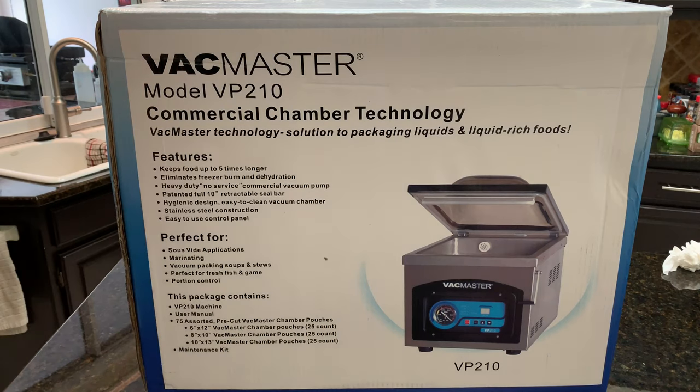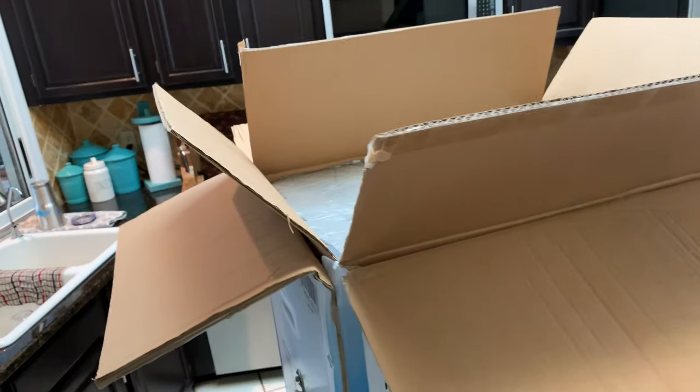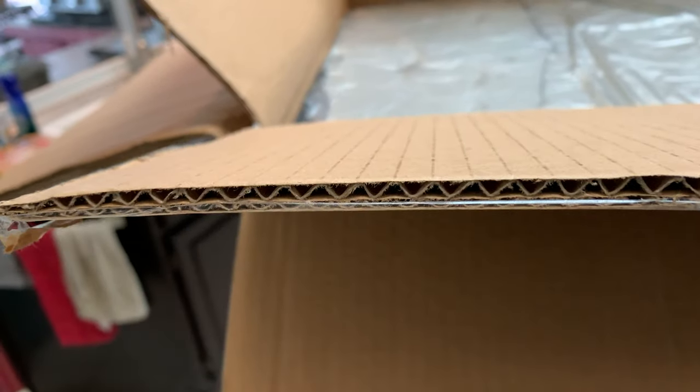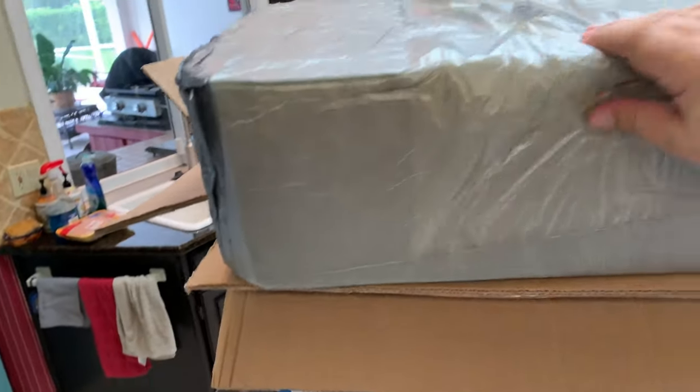It's stainless steel — it's a commercial type unit, so it's going to last for a long time. Now looking at the packaging: there's actually a box inside a box, all the way down. The outer box is pretty thick corrugated cardboard, and there's another inside box that's also pretty thick corrugated cardboard. On top of that you have these big, thick styrofoam covers. So it's well packed, that's for sure.